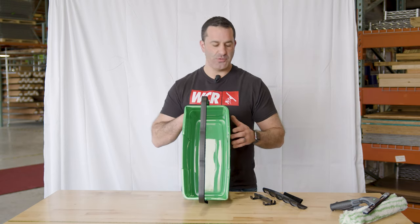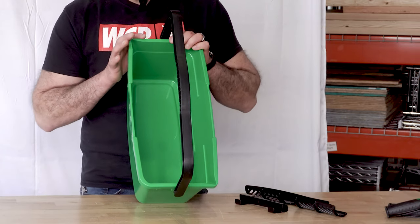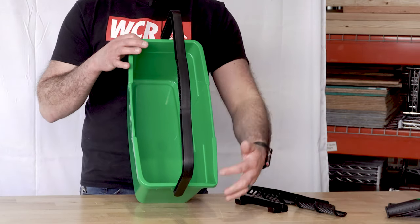The bucket also has two pour spouts. There's a rounded edge and a spout on one side, and a spout and a rounded edge on the other, so they're on opposite corners.